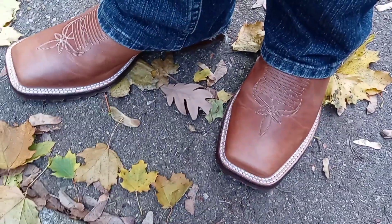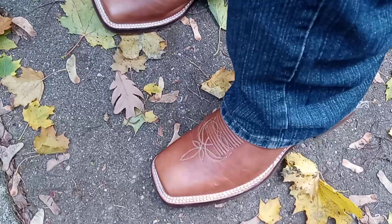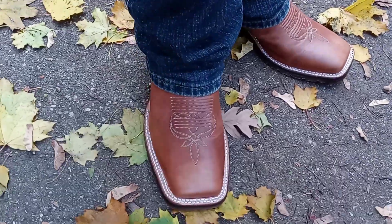That's it for this video — thank you guys for tuning in. If you haven't already, go check out the unboxing on these to get a good look at them. It's the OG, and I'll catch you guys on the next one. Peace.